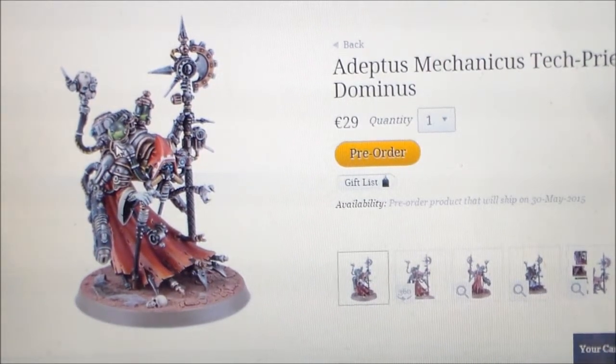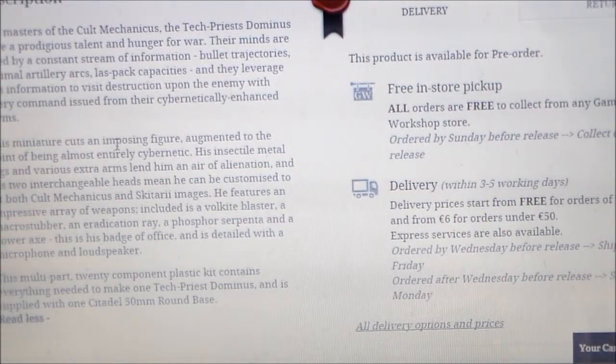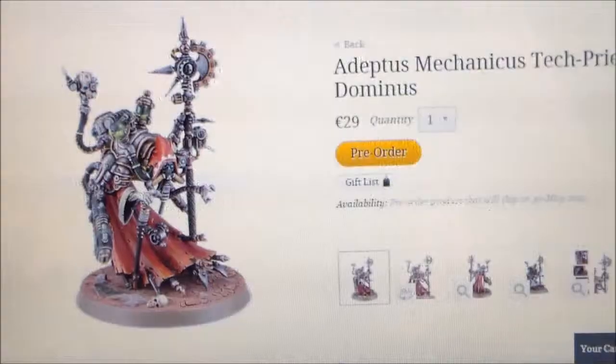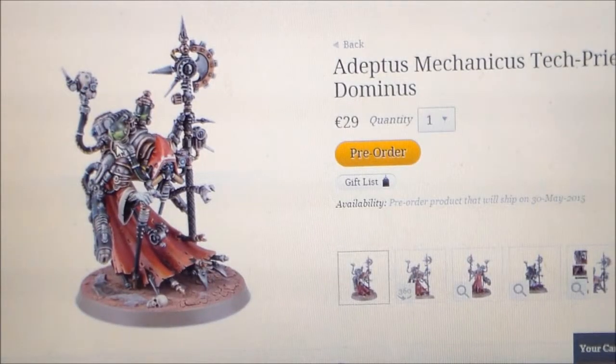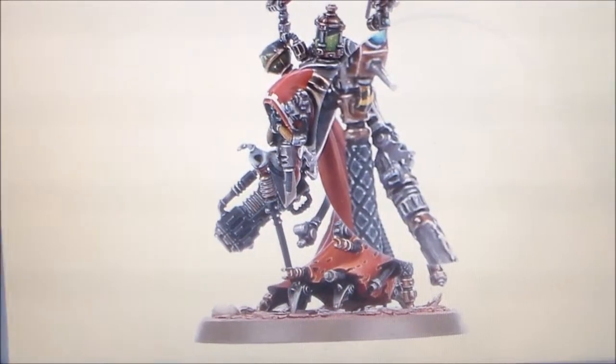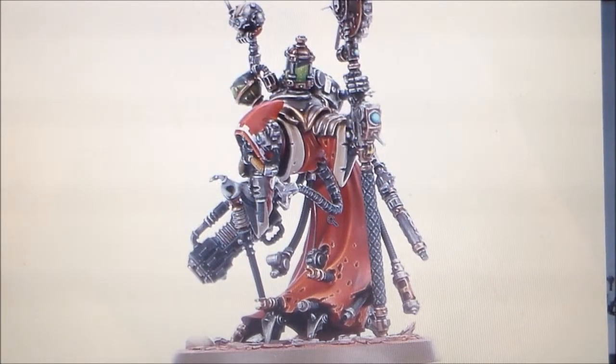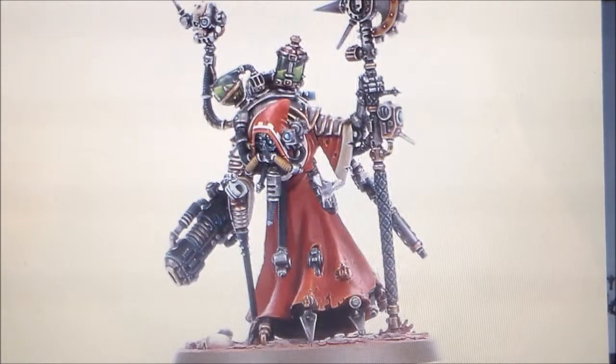This is a multi-part kit from what I can read on the bottom of it — a multi-part 20-component plastic kit. That's pretty cool for a single HQ figure miniature; you don't see that a whole lot. And thank god we have a 360 view on this.